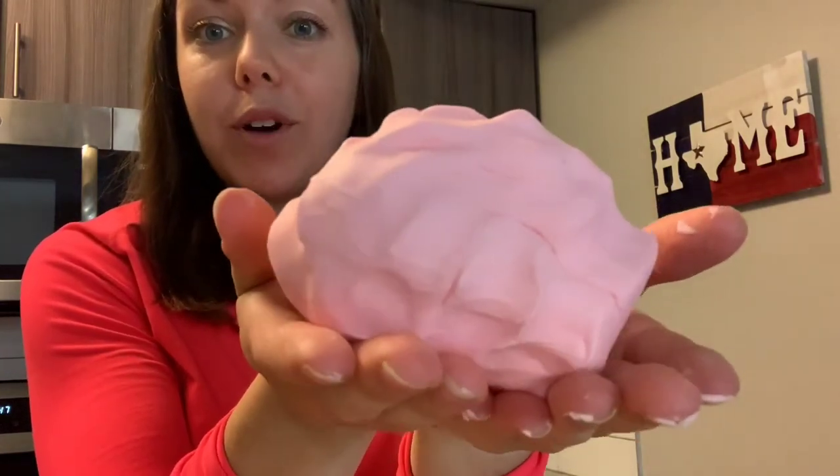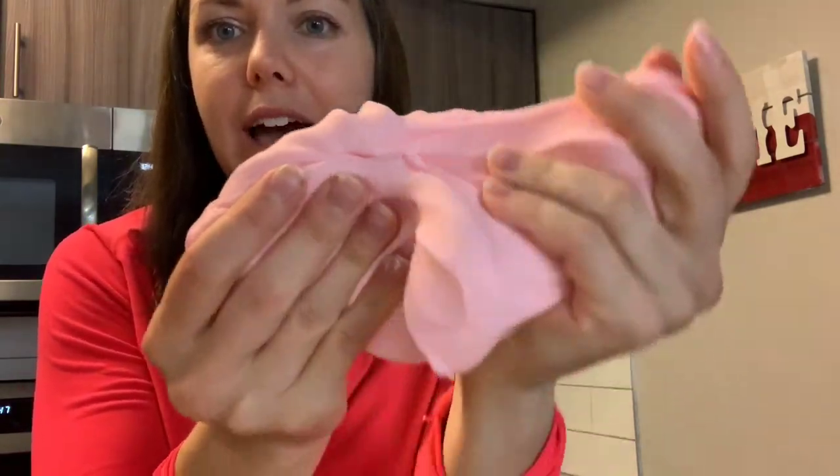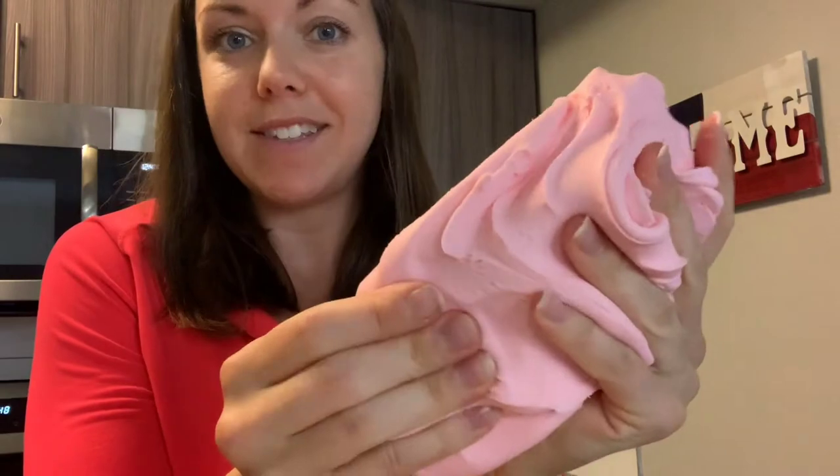Hi friends, it's so good to see you. I have a really fun project to show you today. I'm going to show you how to make your very own cloud dough. Look at that — it's so soft and fluffy just like a cloud and it's very easy to make. So let's look at the ingredients that you'll need and I'll show you how to make your very own cloud dough.